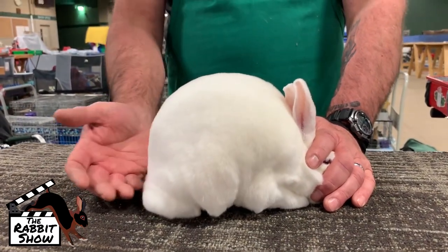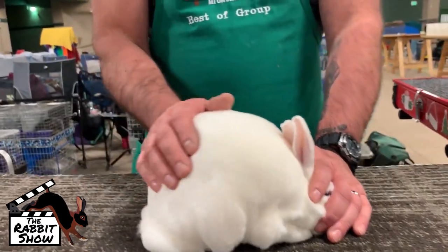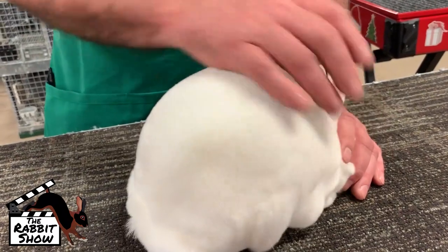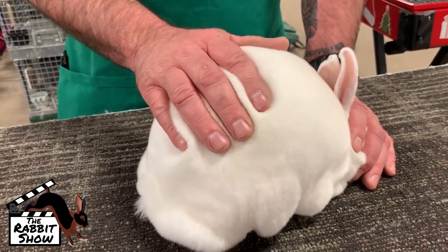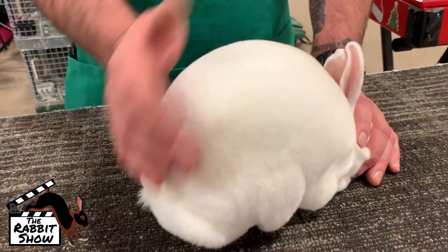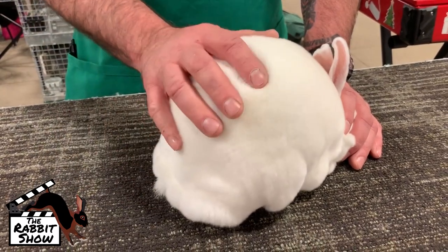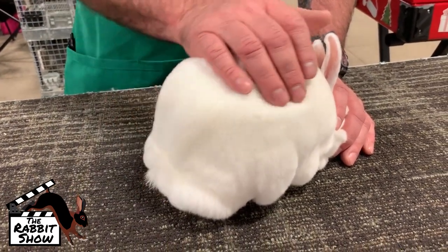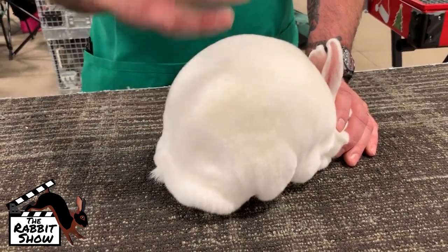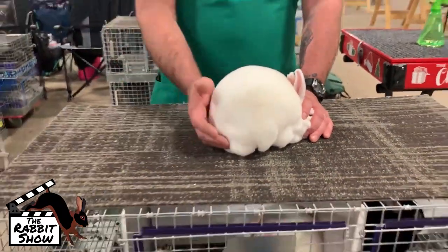With the mini Rex, one of the big things is the fur. You want a nice even fur that has just a little bit of spring back to it, that's roughly half inch long, that has good texture and density. Texture being what you can feel, density being when you blow into it — and if you don't see any skin, you've got good fibers per inch on the rabbit.